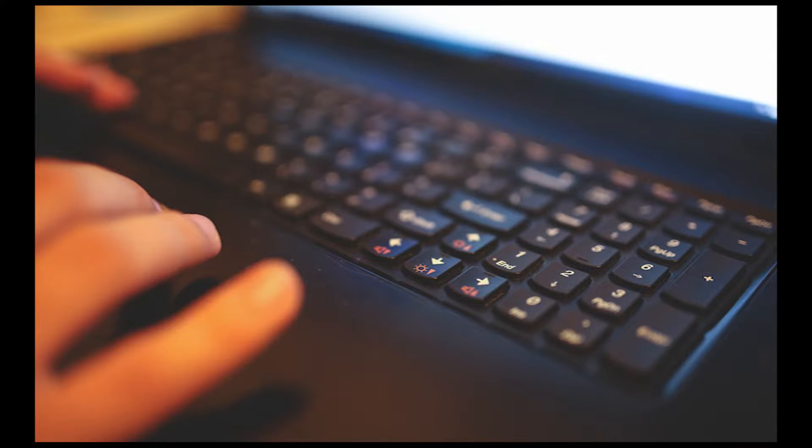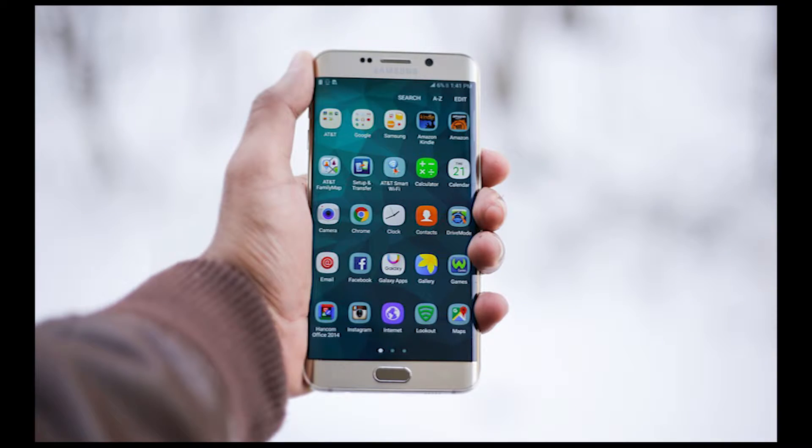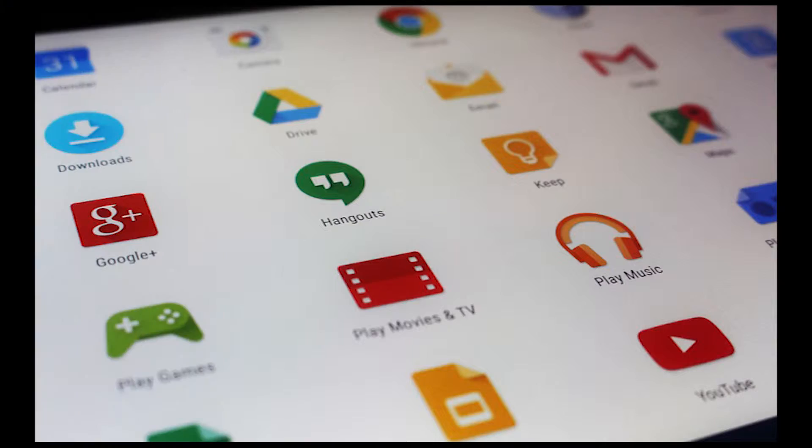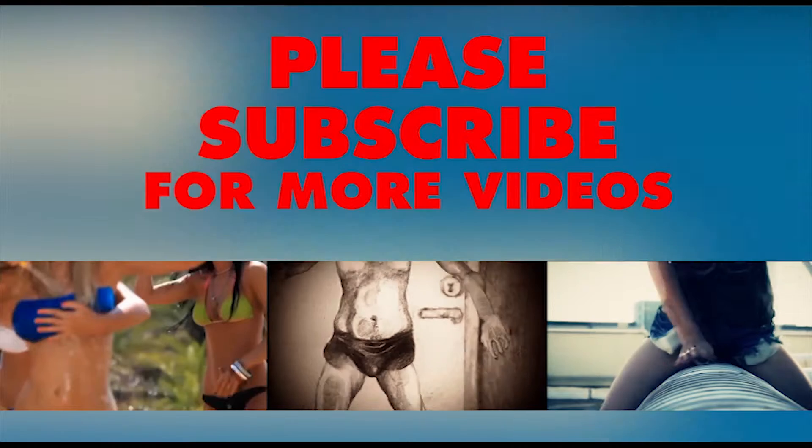Hello, welcome to Factology. Here we upload videos about new technology, inventions, new gadgets, and future ideas. So if you have not subscribed to the channel yet, please do so so you don't miss any new episodes.